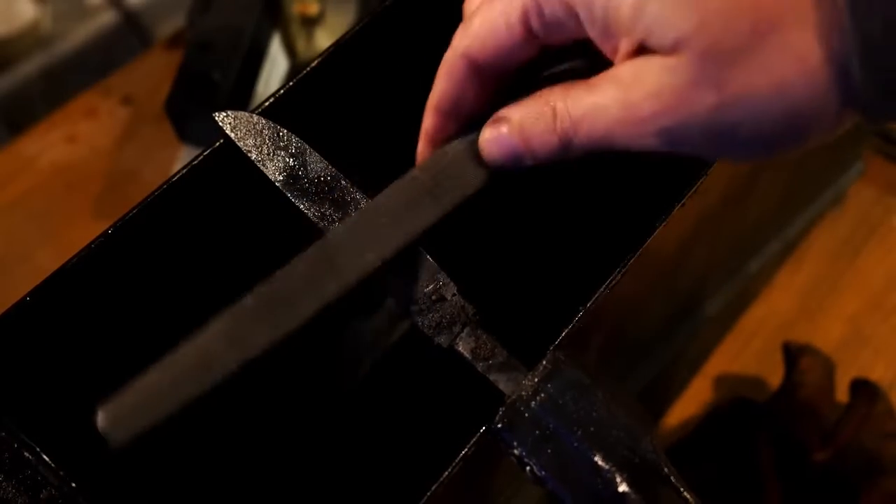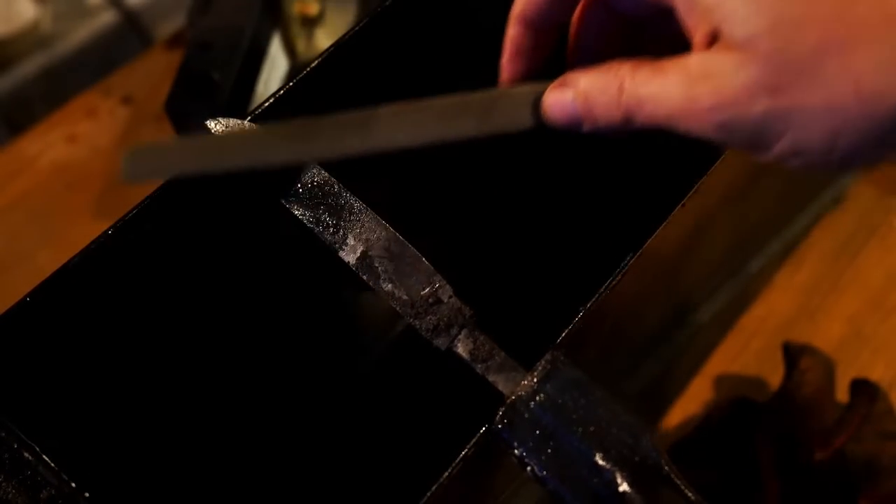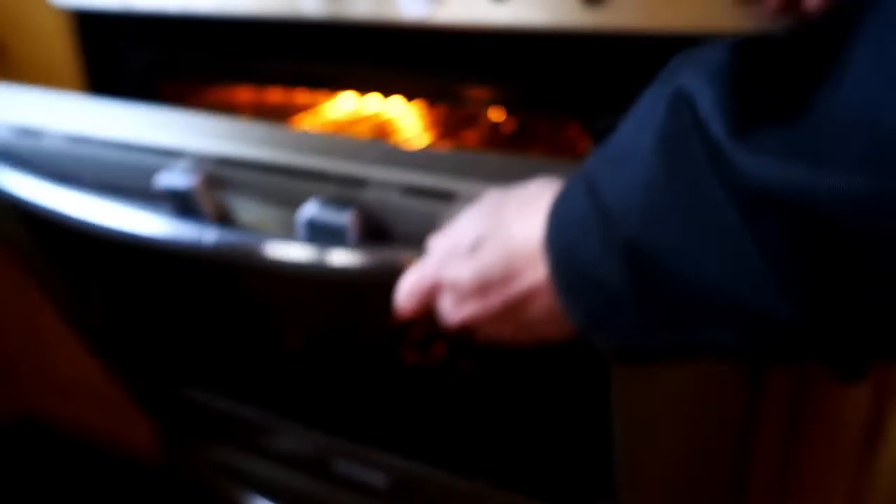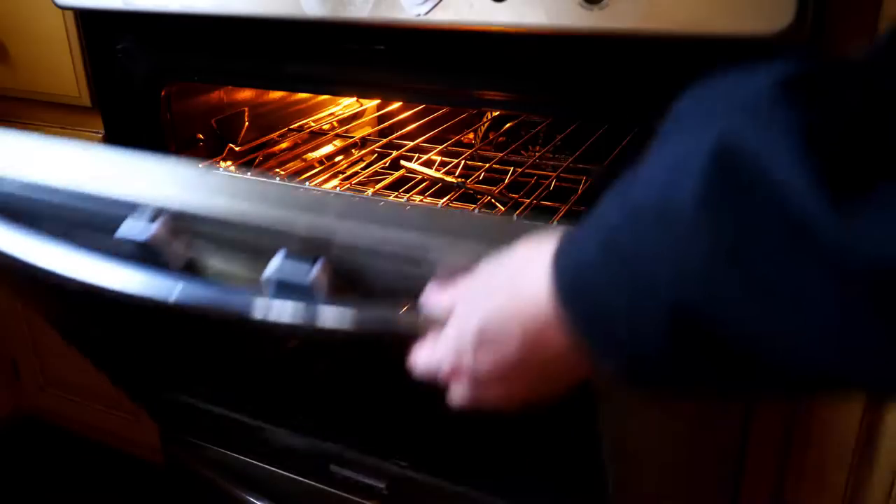If you're observant during the quench, you'll notice I've put some furnace cement along the spine, sort of in the pattern of a would-be hamon, to keep the spine soft. I'm not planning on tempering this very soft — it's going to temper hard. On a thin knife I want a sharp, hard edge, but I'd like the spine to be soft. So if I get a hamon out of this, great. If it just ends up keeping the spine soft in a differential hardening process, that's fine too.